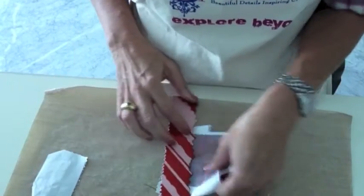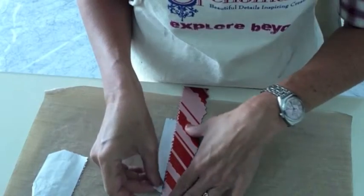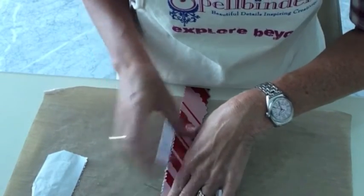I photocopied the caustic piece that I had done and I'm going to just tear the edges to the size that I want to use on my project.